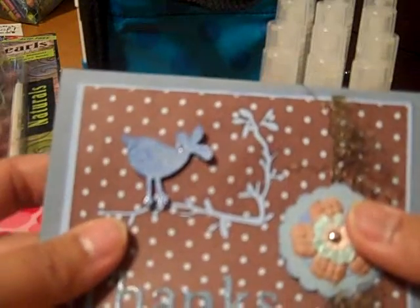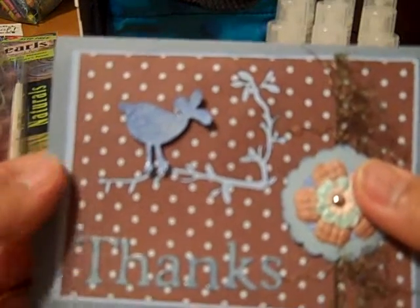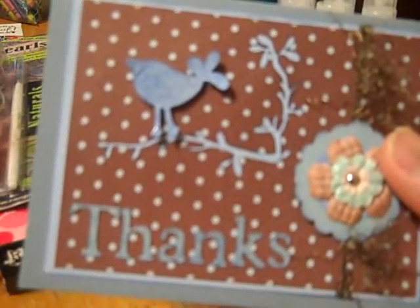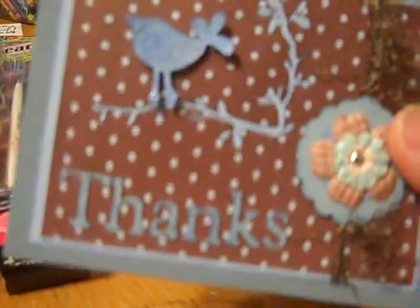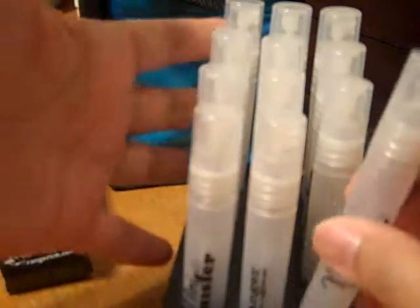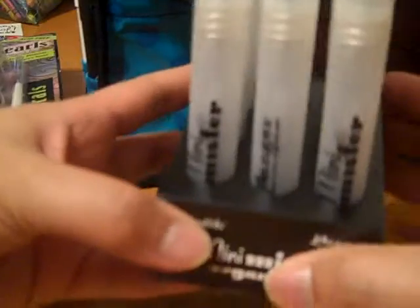I was so excited when I saw the video and it's here, and I can't wait to start playing with all these wonderful Ranger products. First of all, I got some Mini Misters — I got 12 of them — and the Mini Mister Organizer. Super cute.